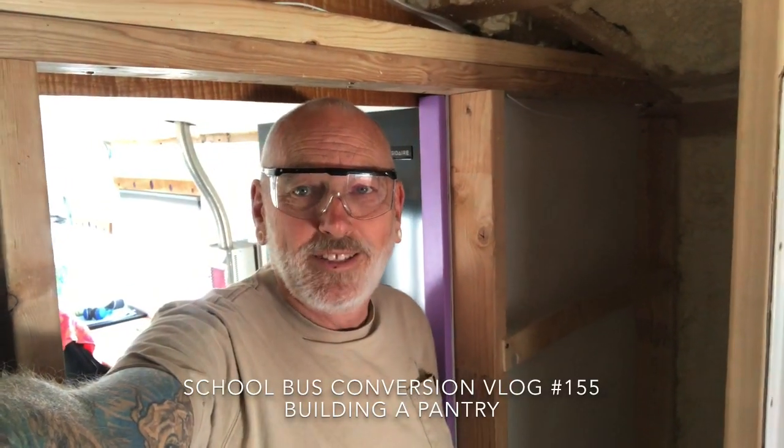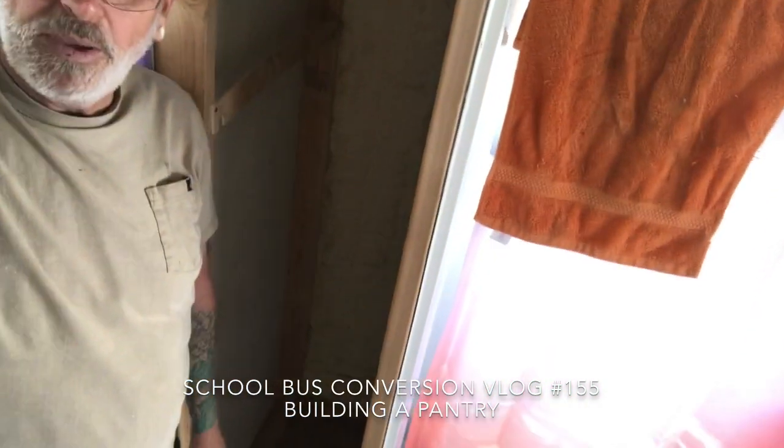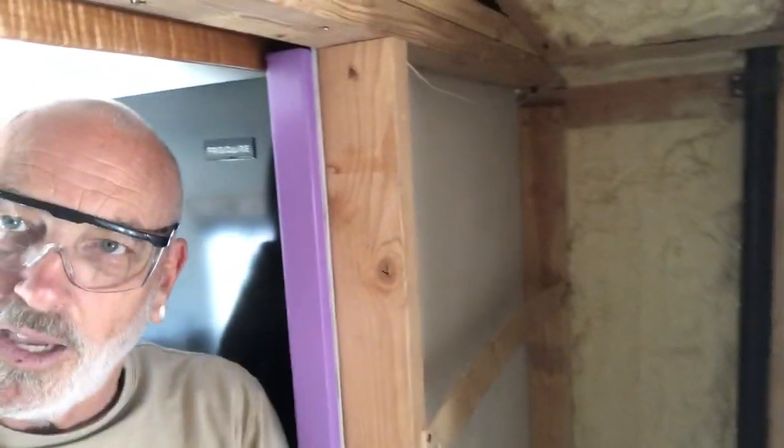Hola YouTube! It's a new day in the bus. I'm gonna start working on the pantry. This dark, cavernous area is gonna be the slide-out pantries.